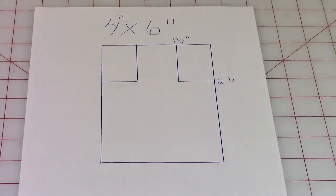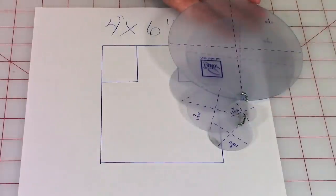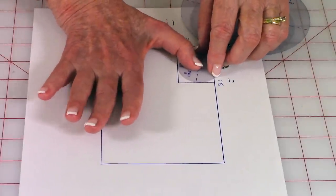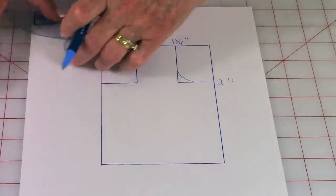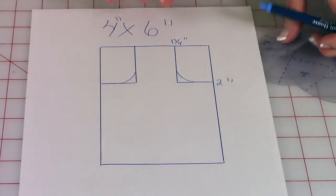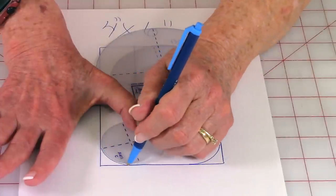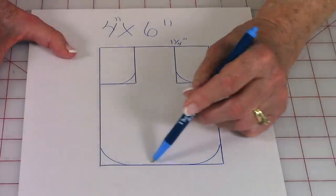To get the curved lines on it, I have these little templates by June Taylor — you can get them at Joann Fabrics and Crafts — but take anything round you have at home. Place it in the corners and draw a little curved line, then do the same at the other corners. Go down to the bottom and use a slightly larger circle to draw the curved lines at the bottom corners.